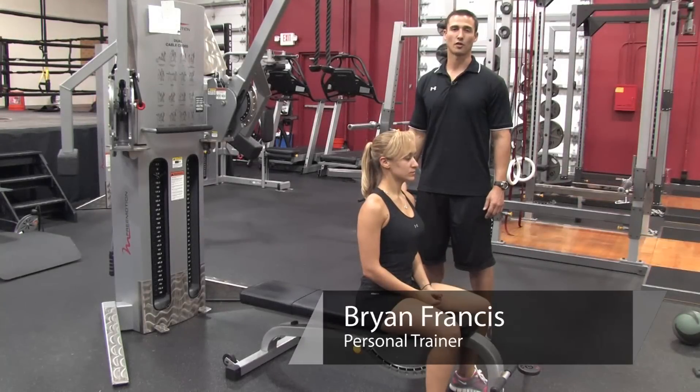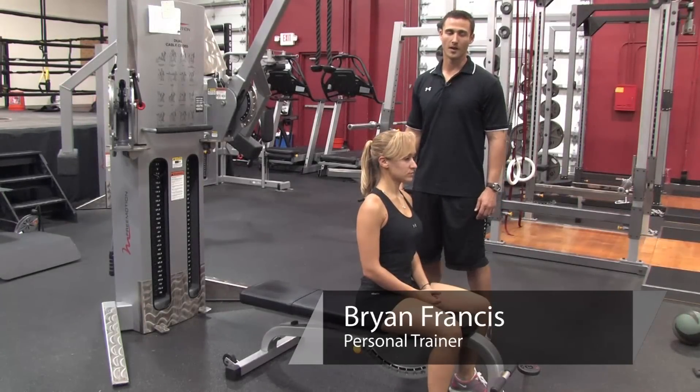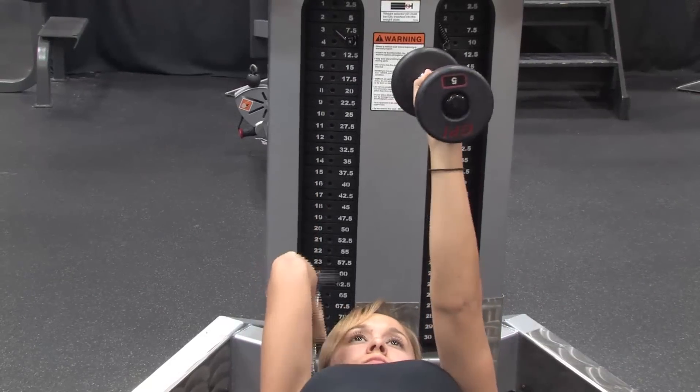Hi, I'm Brian Francis from Billy Beck III Personal Training and Performance Center, and today I'm going to show you how to lose underarm fat.